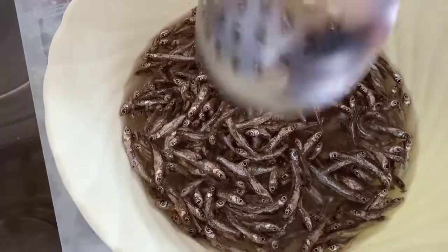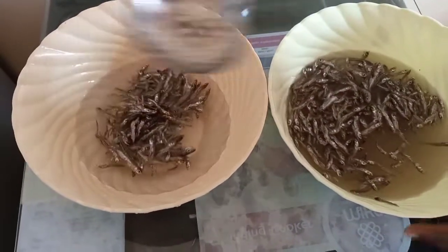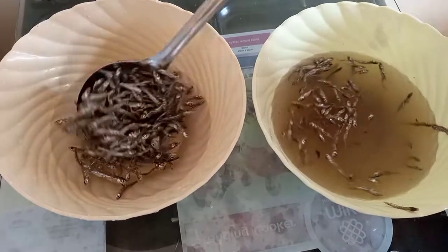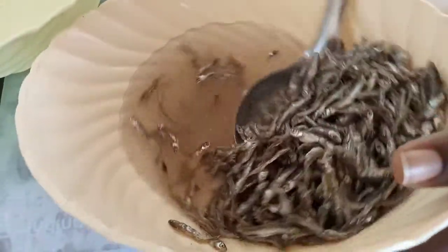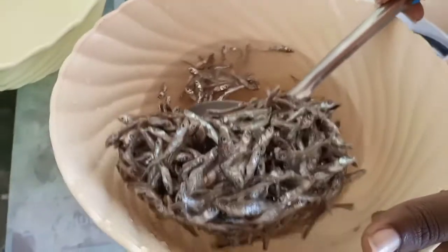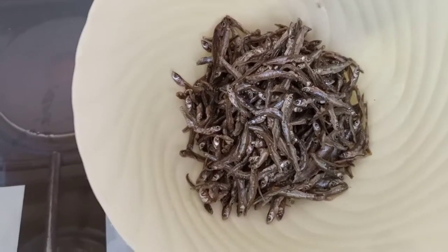This rinse is just for a minute, then we put in clean water. We're going to transfer it to a clean water — we want clean omena. I washed my omena three times just to ensure it is thoroughly clean. So I'm going to transfer it to a clean bowl. This is what we have — it is this clean. Next, let's go into frying.